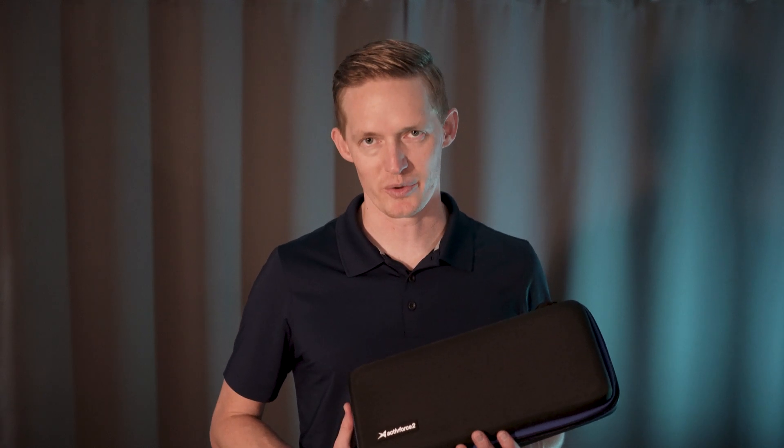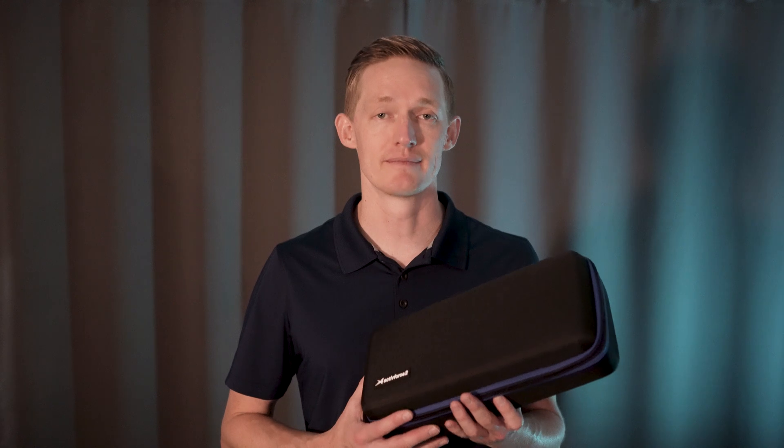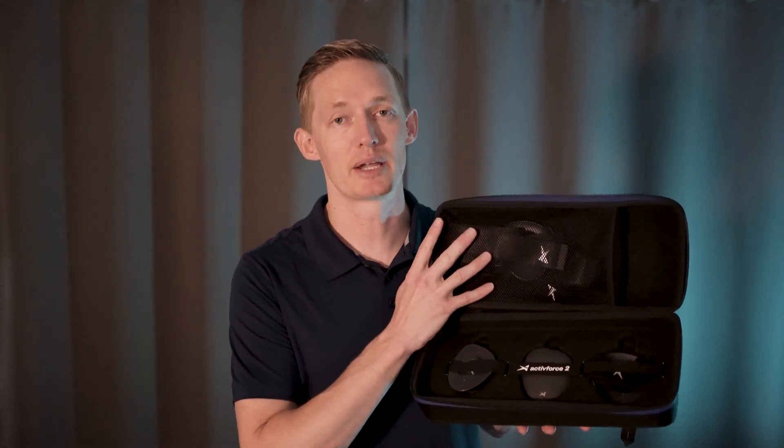Hello and welcome to the ActiveForce 2 walkthrough. I want to take a moment to show you around your new ActiveForce 2 kit. When you first open your kit, you'll see that it comes with your device, your hand strap, round pad, soft pad, leg strap, and a belt loop plate.